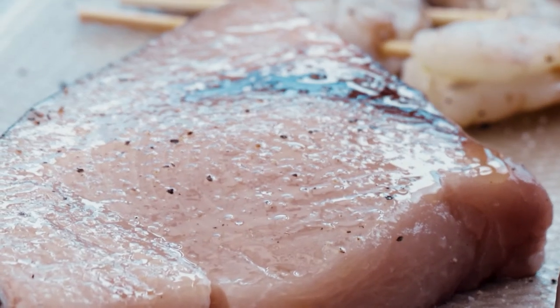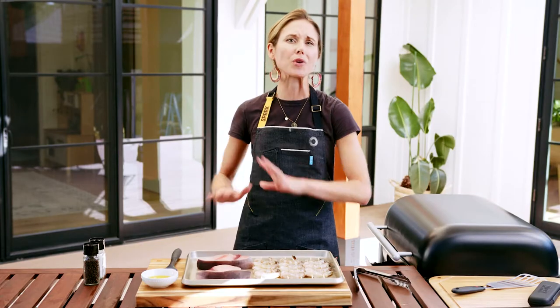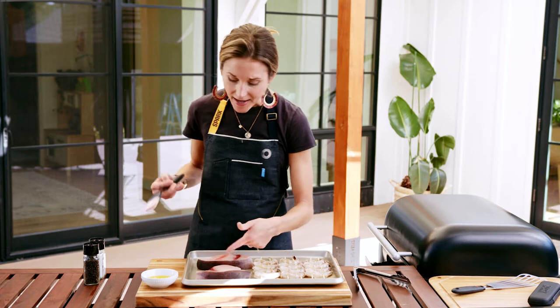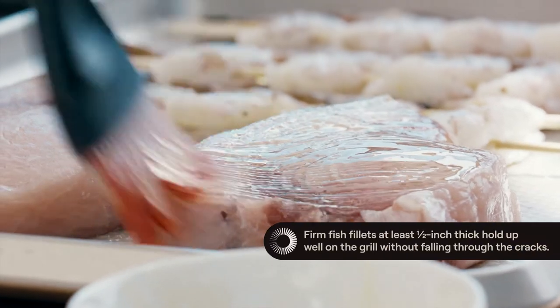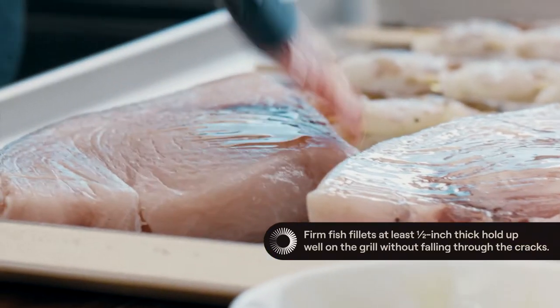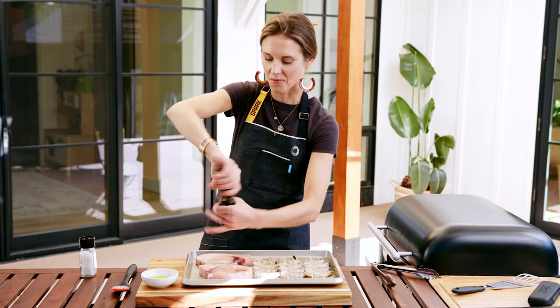Firm fish fillets such as swordfish, halibut, or mahi mahi hold up really well on the grill. Today I'm using swordfish fillets — just brush them with olive oil before grilling, and aim for fillets that are at least a half inch thick. Season them up with salt and pepper.